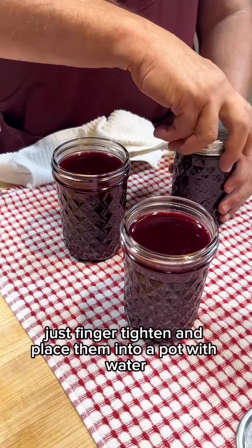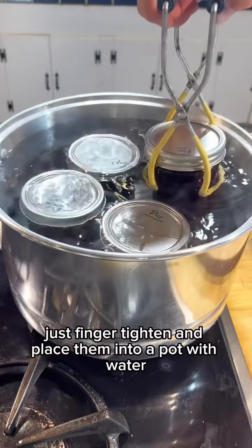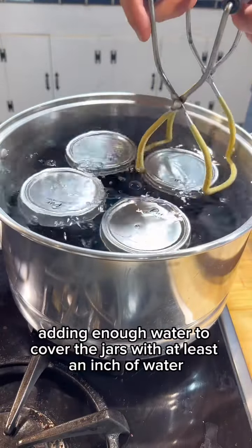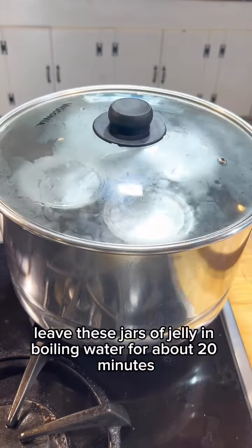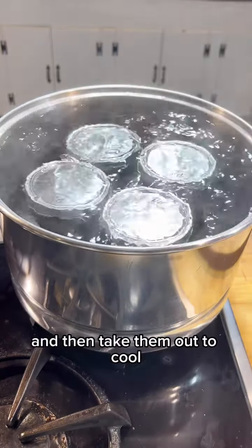Place the tops and lids — just finger tighten — and place them into a pot with water, adding enough water to cover the jars with at least an inch of water over the top. Leave these jars of jelly in boiling water for about 20 minutes, then take them out to cool.